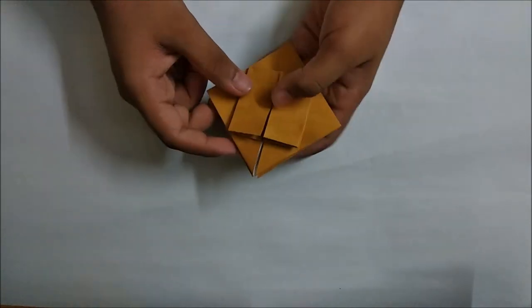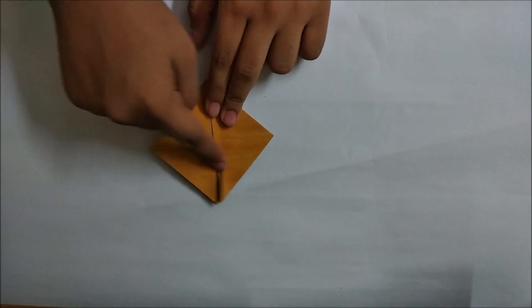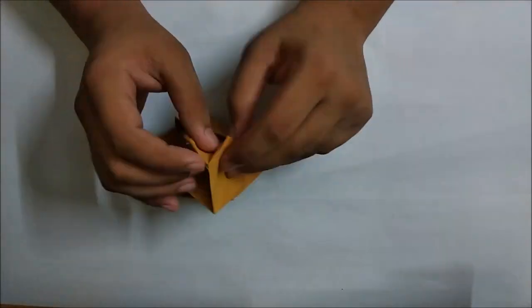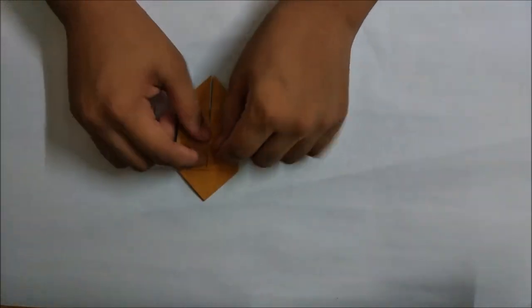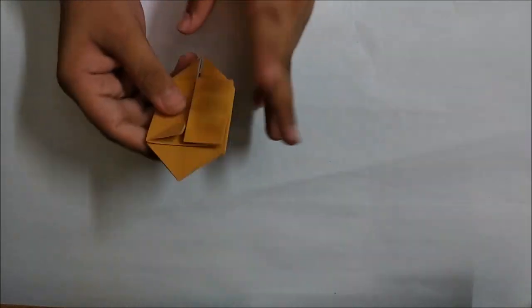Now we have to repeat all the steps we did here on the back side as well. I have just completed the basic things we did here on the back side.